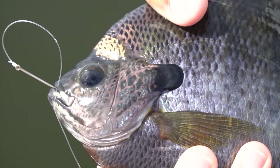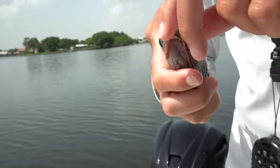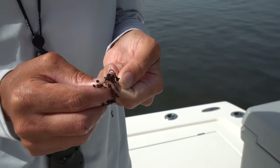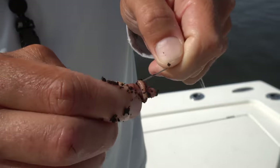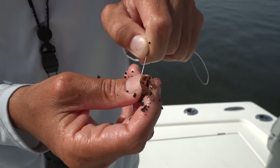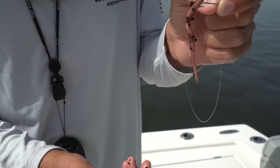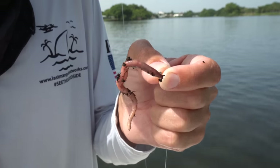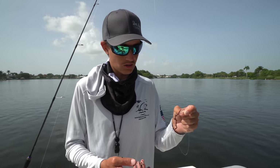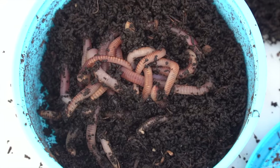Today we're after bluegill — also known as brim, panfish, sunfish, people call them different things. I like to use a long shank hook because sometimes those bluegill will eat the whole worm super deep, and this just allows me to get the hook out of its mouth. That's why I prefer the long shank. These are just regular earthworms. I prefer the red wigglers, which we'll be using later. I don't like to use a weight — I like a natural sinking presentation.